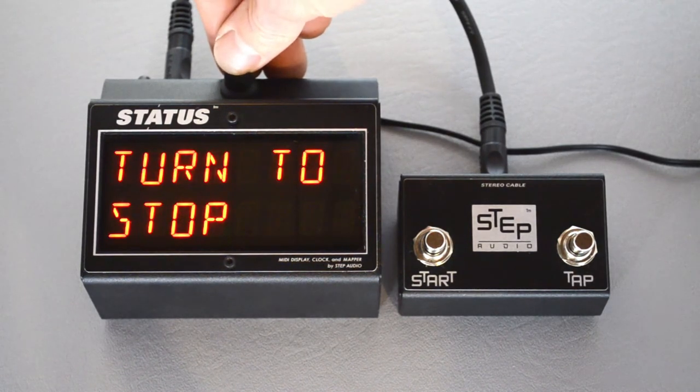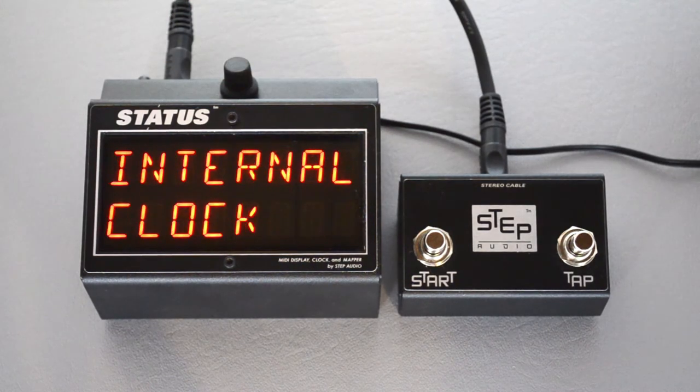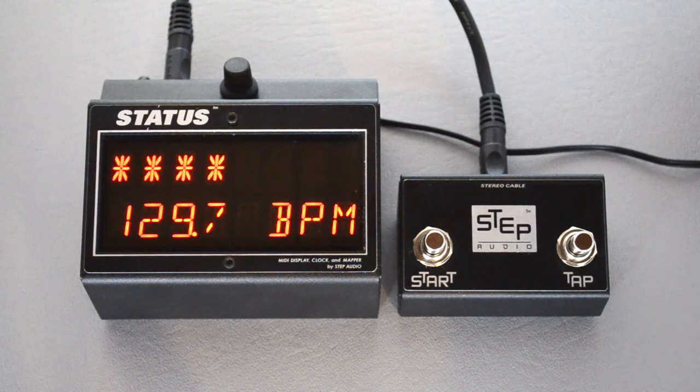If you want to save a tempo, go down two screens and then turn the knob. Now each time this program is called up, Status will start sending MIDI clock at 129.7 beats a minute.